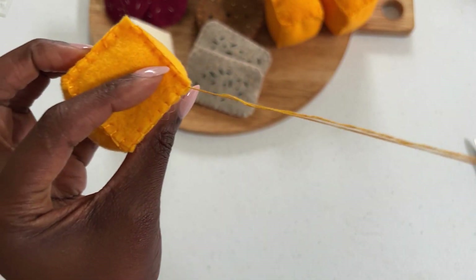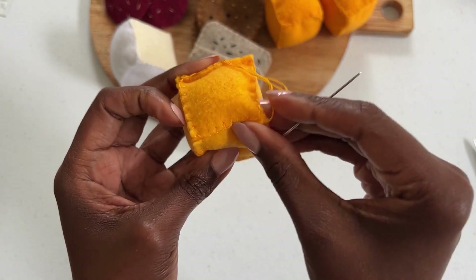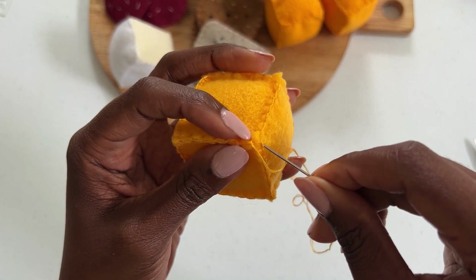On your last stitch, make your final loop, and before securing, hold onto the loop and wrap the needle around three times, going through the loop one final time to make a knot. Hold the knot to ensure it is as close to the pattern as possible.